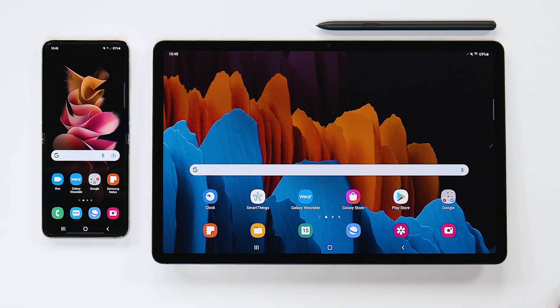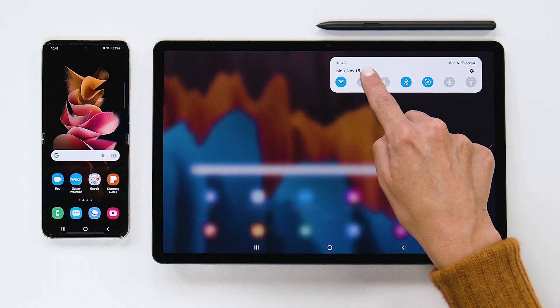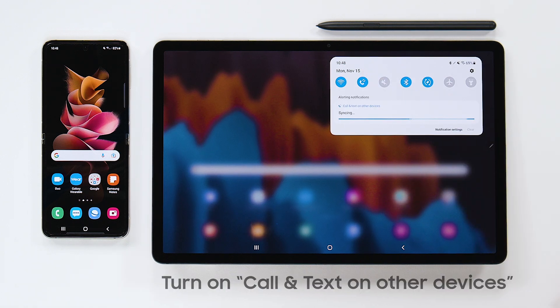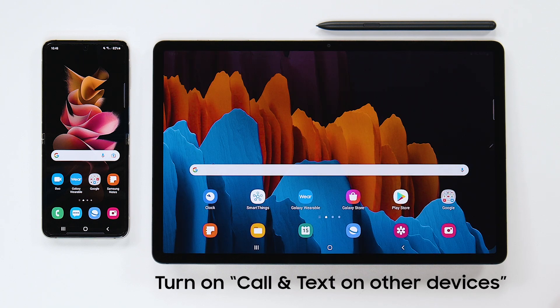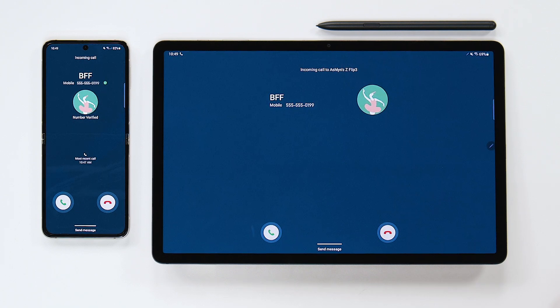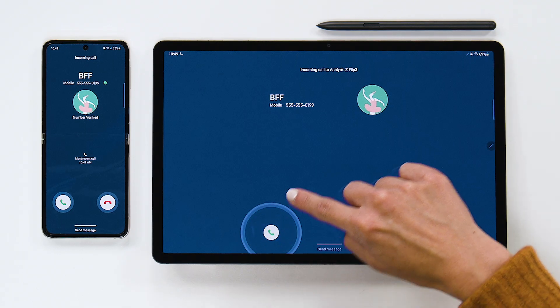First, make sure you're logged into the same Samsung account on all your devices. Then, swipe down from the top of the screen to open the quick panel. Make sure Call and Text on Other Devices is toggled on for both devices, so you can make and receive calls on your tablet, just like you would with your phone.